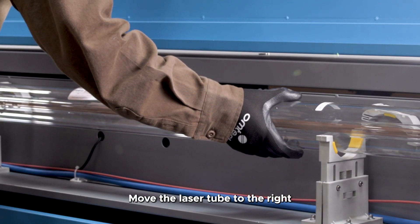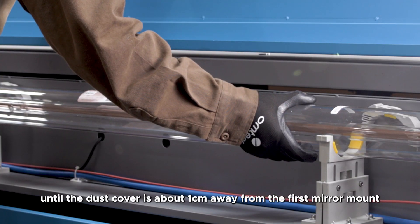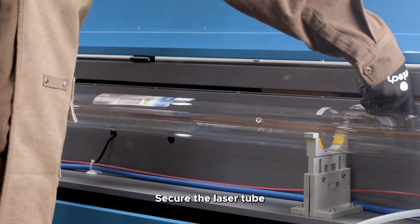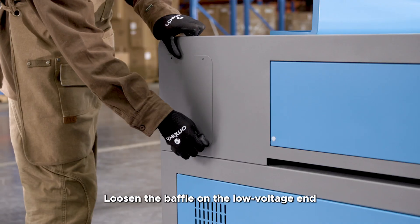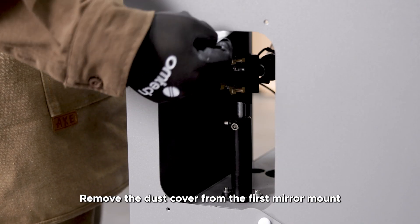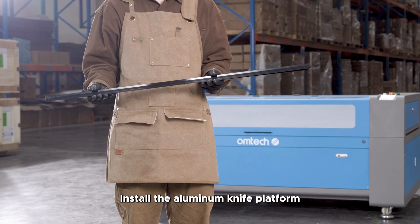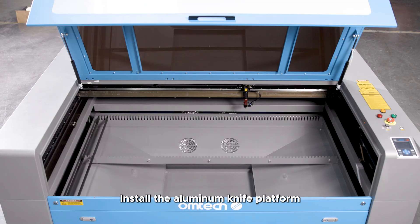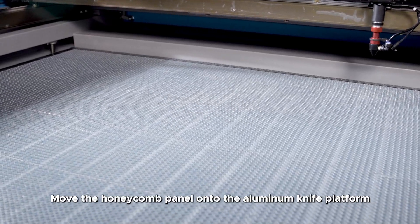Move the laser tube to the right until the dust cover is about 1cm away from the first mirror mount. Secure the laser tube. Loosen the baffle on the low voltage end, remove the dust cover from the first mirror mount, and reinstall the baffle. Install the aluminum knife platform and move the honeycomb panel onto it.